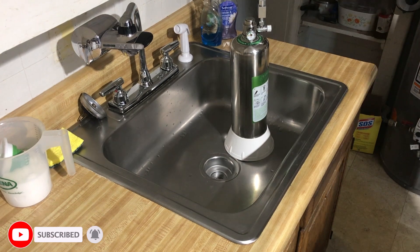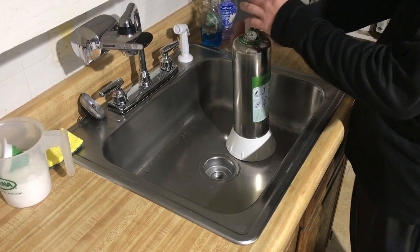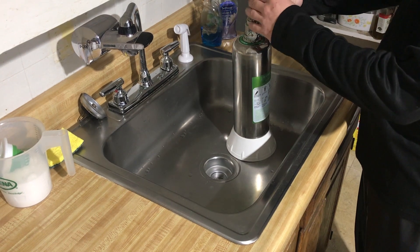After two weeks the ZRDR CO2 generator is now empty, so now it's time to service it.